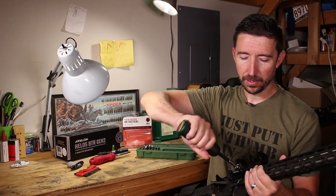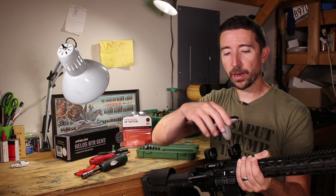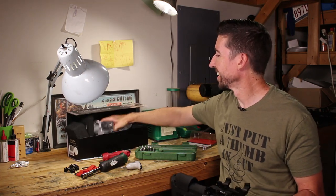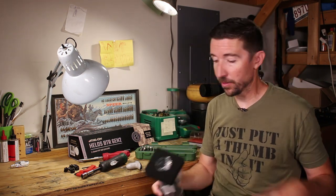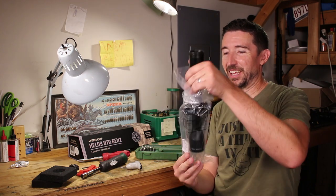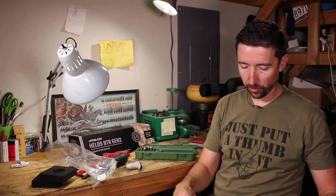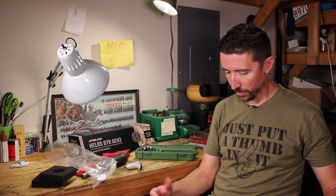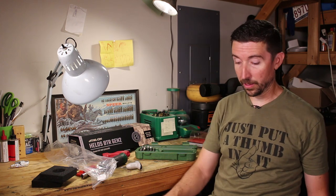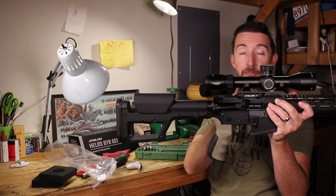Now we'll take the top straps off the rings and get the scope loosely in place so we can find the right eye relief. This is all the unboxing you're going to get — the scope comes with a lens cleaning cloth and a desiccant packet. That's the 2-12x42, a really flexible magnification range. I need to check if my mount is in the right place — I want the ocular bell roughly at the back of the charging handle. It looks like I may need to move the mount forward.